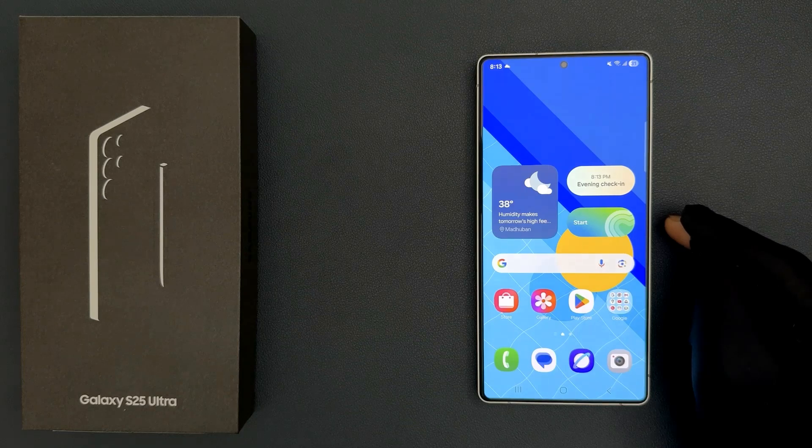Hey guys, in this video I will show you how to turn off theft detection lock on Samsung Galaxy S25 Ultra.